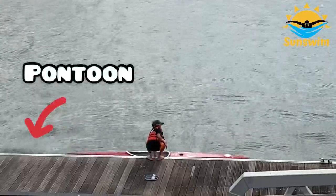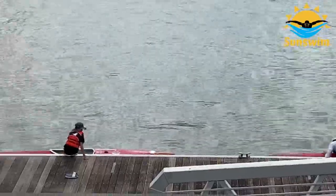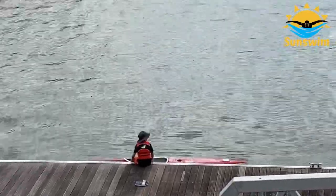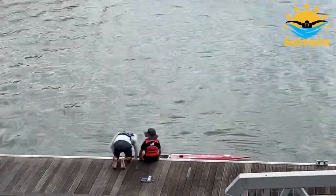This wooden platform is called the pontoon. This is where they launch the kayaks. You must wear a life jacket and footwear when you step on the pontoon so that you don't get splinters.